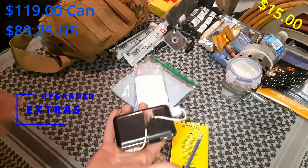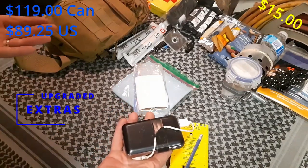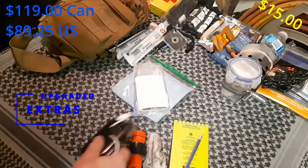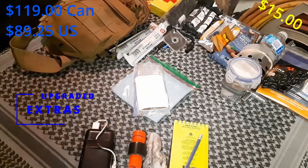A portable battery pack — everybody these days pretty much has their phone with them, so this just gives you a way to extend that battery life. And some toilet paper and paper towel. Hopefully you don't need it, but if you do, you'll be glad you've got it.